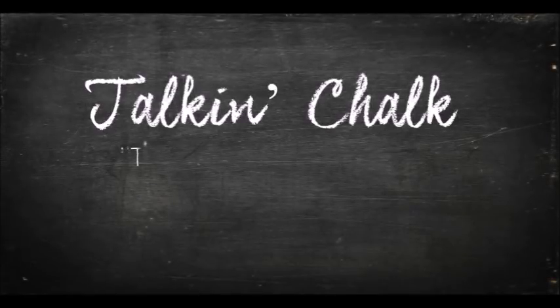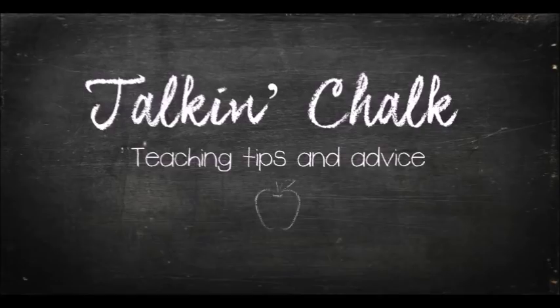Do your book covers fall apart by the end of the year? Let's change that. Hi everyone, welcome to Talkin' Chalk. I'm Bec and today I'm working at school getting some things done before my family goes away to Queensland for the summer holiday. I've heard lots of people talking about different ways they use, store, cover, and decorate their books, and I've had people asking me what I use when I cover books. Today I'm going to show you what I use, where I get my stuff from, and how I actually do it — and trust me, these things last all year long.